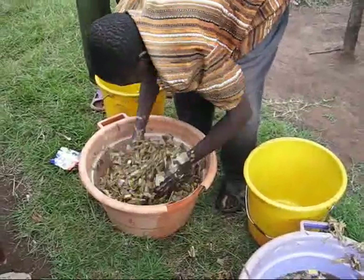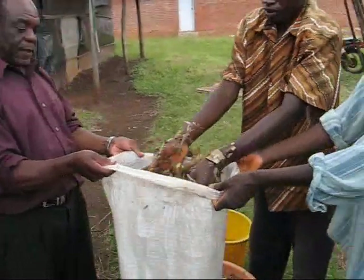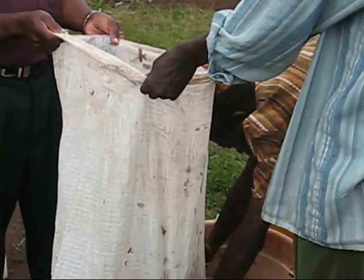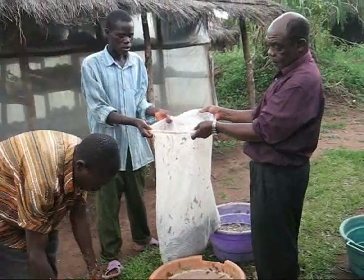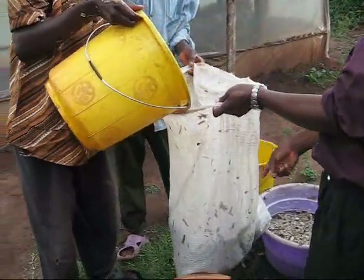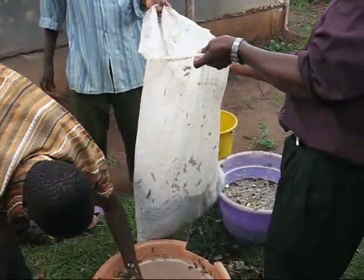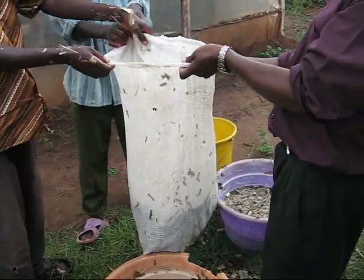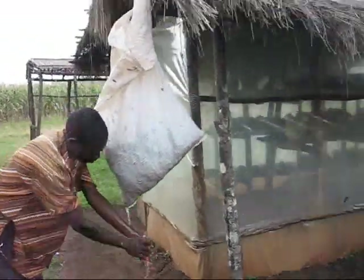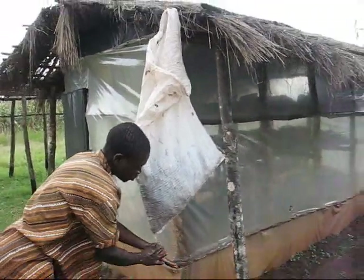How many times should we rinse it? About three times. Three times, because from there it goes there. More water. Then we finish rinsing now. Until you fill this sack — fill up the substrate up there. You're supposed to fill up one bag, so that the water should drain. And then we leave it like that, just to drain the water, not to dry it.